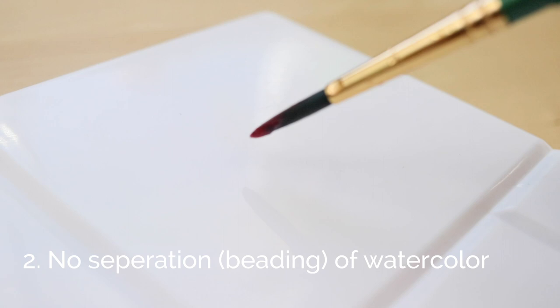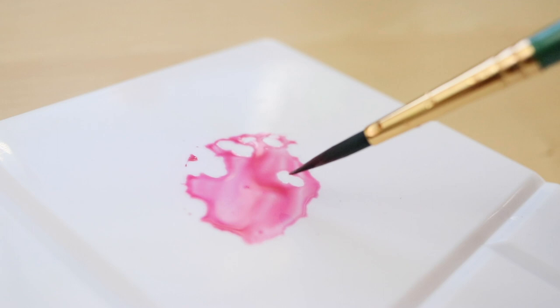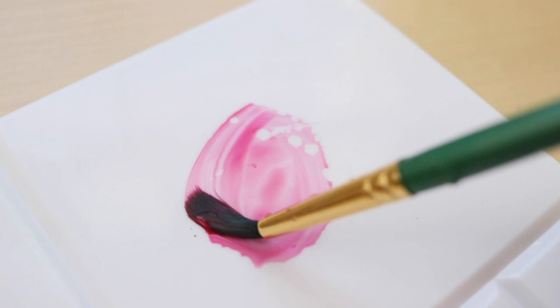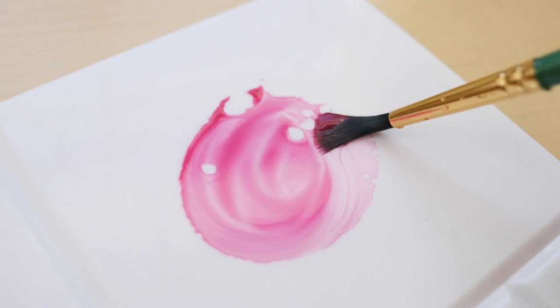Number two is no separation or beading of the actual watercolor. When you use a plastic palette or a metal palette — unless it's really old and already been used for a while — if it's brand new it'll look like this when you put your watercolor on it. You can see that the water is just separating into separate little areas and not being held together. That's really annoying, especially if you're mixing a lot of watercolor and want to see how much you have mixed.